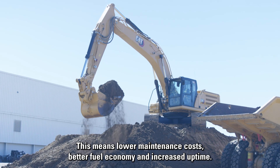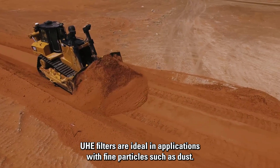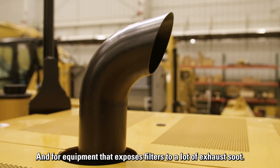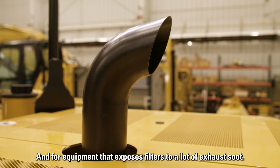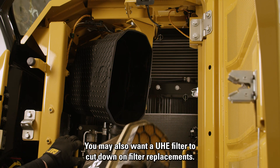This means lower maintenance costs, better fuel economy, and increased uptime. UHE filters are ideal in applications with fine particles such as dust and for equipment that exposes filters to a lot of exhaust soot. You may also want a UHE filter to cut down on filter replacements.